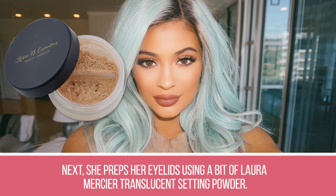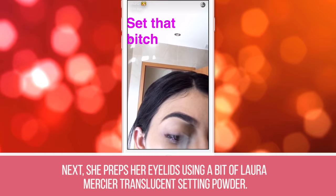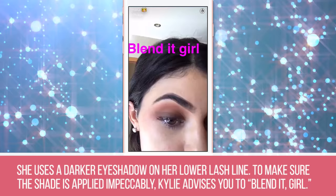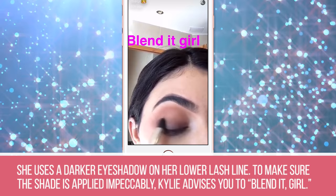Step 5: She preps her eyelids using a bit of Laura Mercier Translucent Setting Powder. Step 6: Now it's time for her eyeshadow. She uses a brush to dust a brown shade all over both lids. Step 7: She uses a darker eyeshadow on her lower lash line. To make sure the shade is applied impeccably, Kylie advises you to blend it, girl.